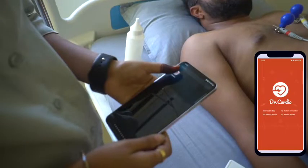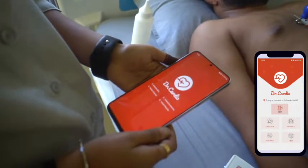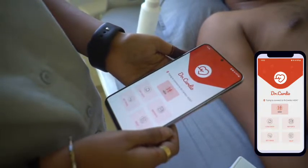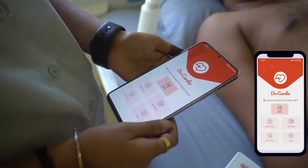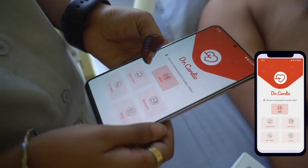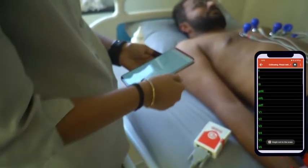Open the Dr.Cardio app on your smartphone. The Dr.Cardio ECG device will connect automatically to your smartphone. Once connected, the Bluetooth LED will turn off on the ECG device. Then click on New ECG and click the play button in the top left corner — the timer will begin.